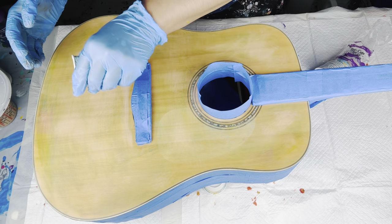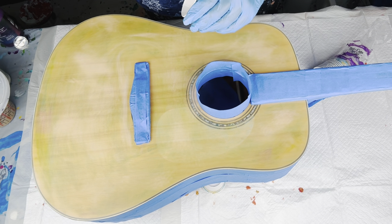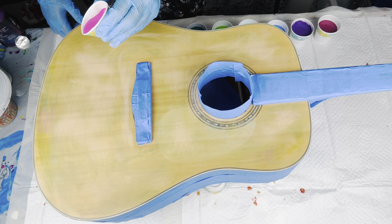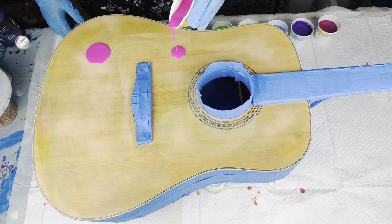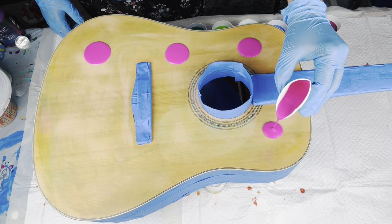I will basically pour my colors into shot glasses that I got from the Dollar Tree, then puddle them on top of each other and tilt them around. Here I am starting with my pinks, magentas, and purples.